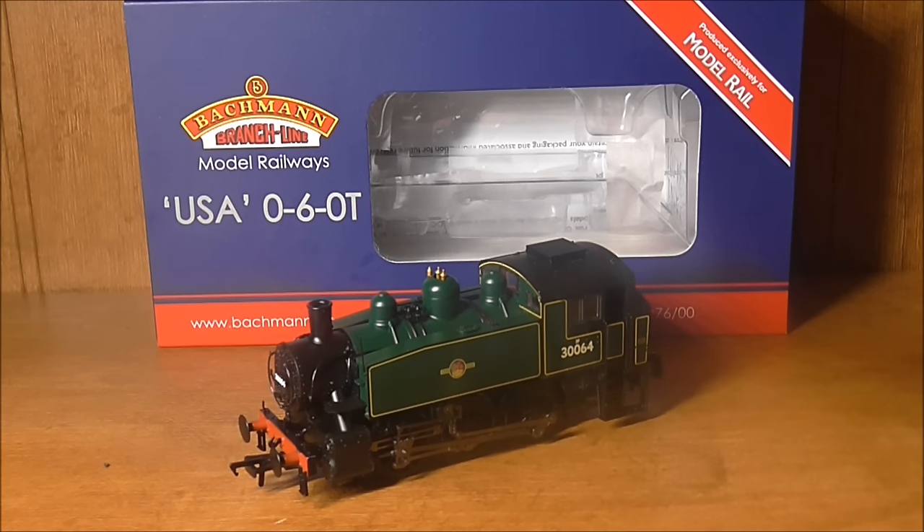So let's have a look at the model generally, go through a little bit of the history, see how it runs. There are 10 variants of this model available. This one is long sold out, but there's another one in Malachite, one in BR Black, National Coal Board Black, Keighley Worth Valley Railway livery, LMR, Longmoor Military Railway, and a few others as well. Southern Black too. They'll all be here by the end of the year, hopefully October time. I believe they have nearly 4,000 orders so they'll get there eventually.